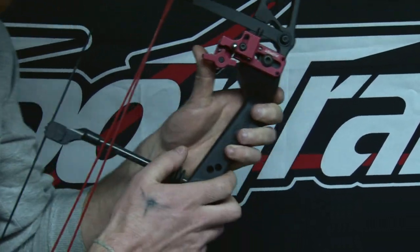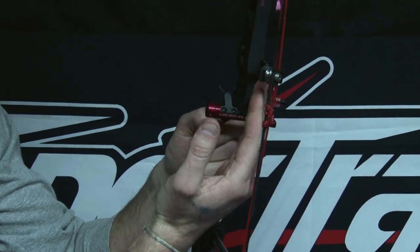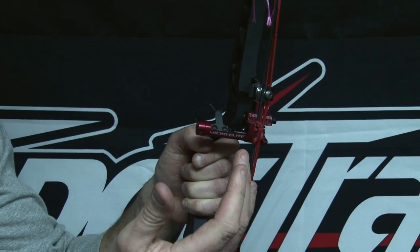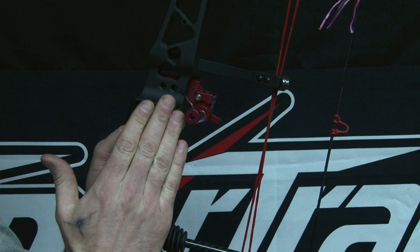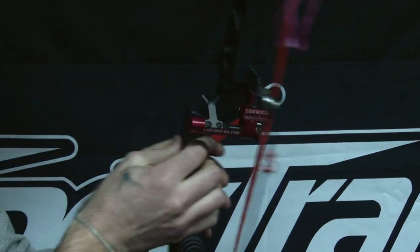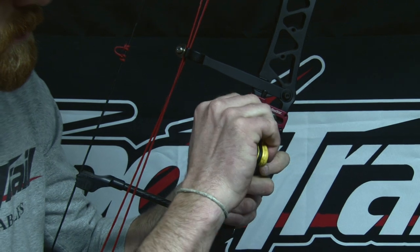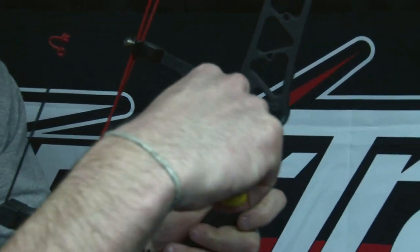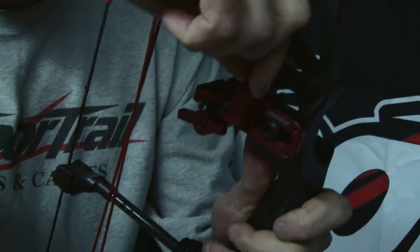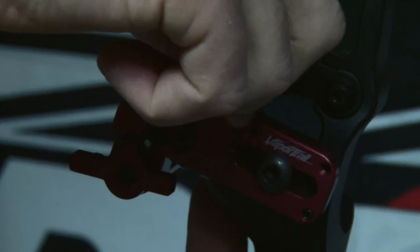Next you're going to want to adjust your square and your center shot. You want the center shot of the launcher blade to be even with your string, and then you're going to want the square of the arrow to be perfect so your arrow is running directly through the berger hole. To do that on the Micro Elite, we'll do the elevation first. Take the elevation bolt, pop that loose just a little bit, and then you can run this knob up or down wherever you want it.